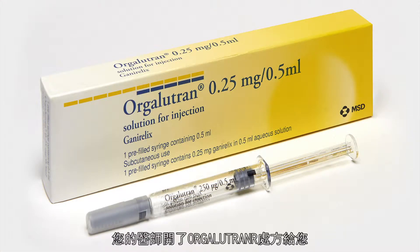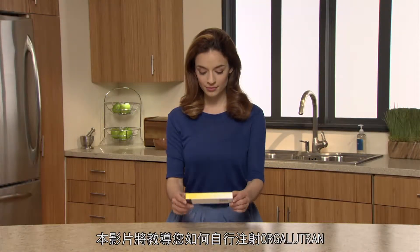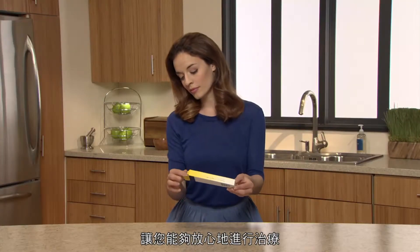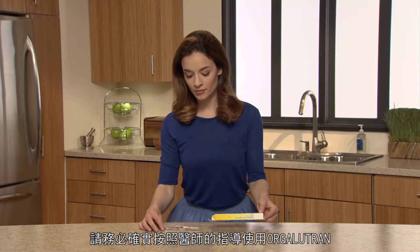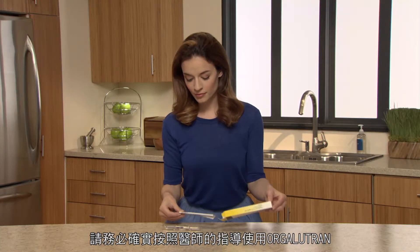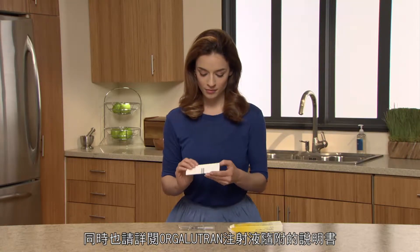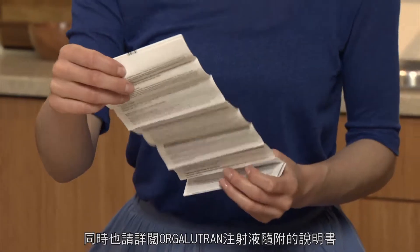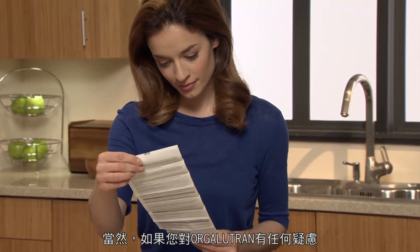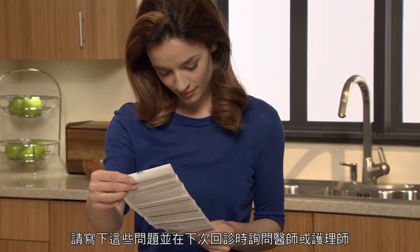Your doctor has prescribed Orgolutron. In this video you will learn how to give yourself an injection of Orgolutron so that you can proceed with confidence. You should always use Orgolutron exactly the way your physician has told you. You should also read the instructions that are included with your Orgolutron injection. Of course, if you have any more questions about Orgolutron, write them down and ask your doctor or nurse during your next visit.